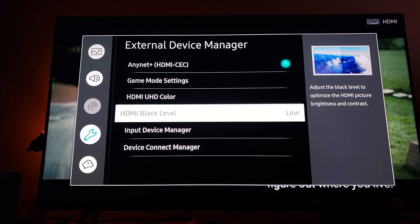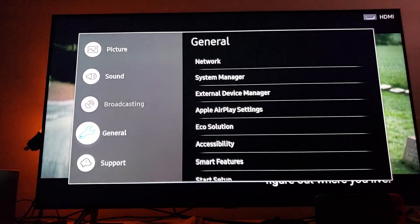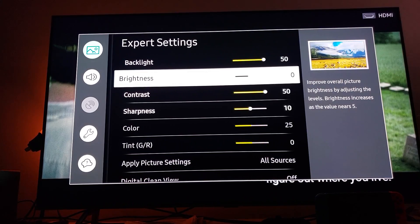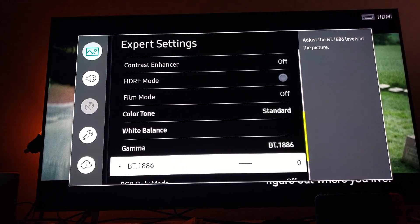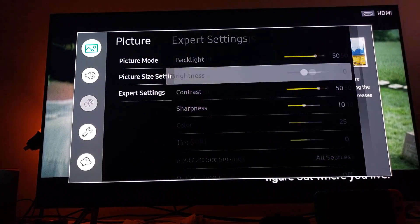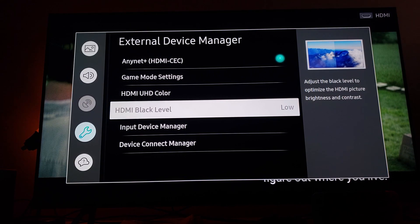I know you're thinking that turning it to Low is going to crush the digital black levels — no, it's not. As long as you don't move the brightness below zero and as long as you're not messing around with the gamma, if you leave the gamma at zero which is the balanced mode and leave the brightness at zero which is the balanced mode, then selecting HDMI Black Levels at Low in General → External Device Manager will give you much better digital black levels.